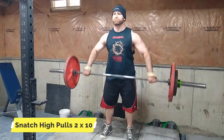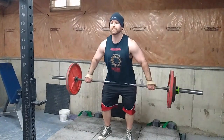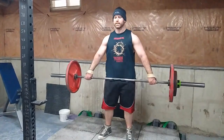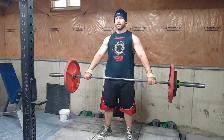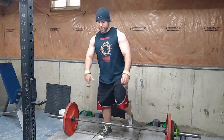Then I did some snatch grip shrugs. I was trying a different form and to be honest it sucked. I saw someone do them that way, but I'm just going to go back to the way I've always done them. I know they didn't feel good because I didn't have extreme trap soreness the next day — that's how I know my way is better.